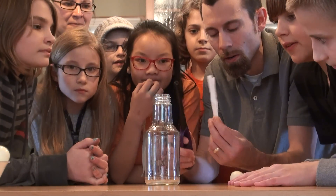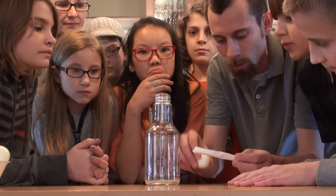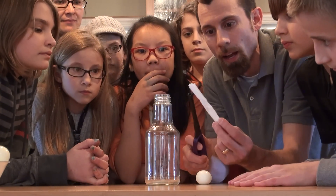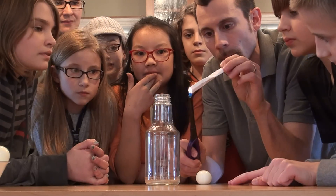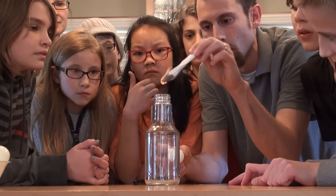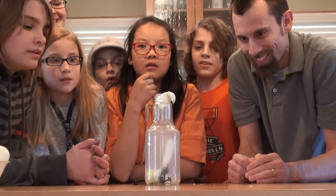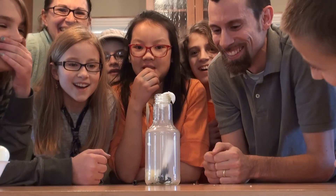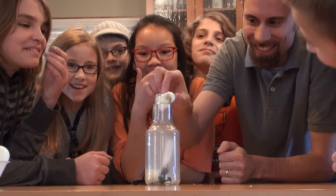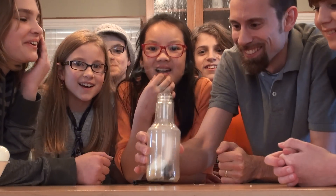For this one, we are going to light a piece of paper, throw it in the bottle, and then put a hard-boiled egg on top to see what happens. The egg gets pulled into the bottle!